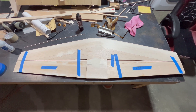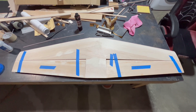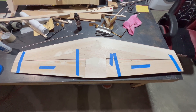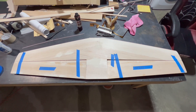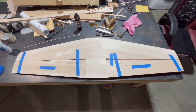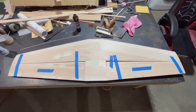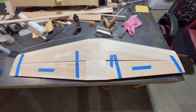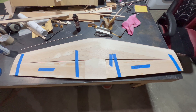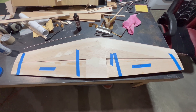We've finished sanding our horizontal stabilizer and our elevator and it just looks fantastic. Folks, this thing is huge — this video really doesn't do it justice. The last couple of things we need to do are to hinge the elevators, put on our push rods, and then put on our curved tips at the end of the horizontal stabilizer. So let's get started with our curved tips.